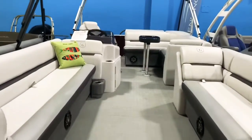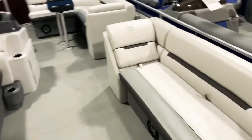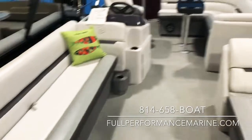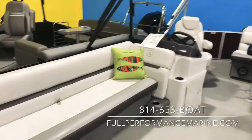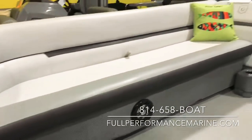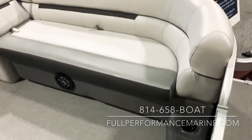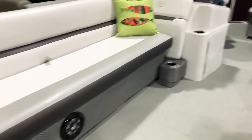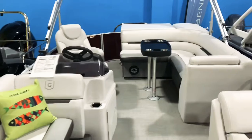This is the standard cruise model with chaise lounge benches up front on each side and L-shaped seating in the back with a flip-up changing room. This has the slate furniture package with wicker-wrapped seat bases. All Godfrey Sweetwater pontoons come standard with built-in cup holders on the longer lounger up front — you get two fixed-mounted cup holders, not those removable portable ones that get in the way and take up storage.